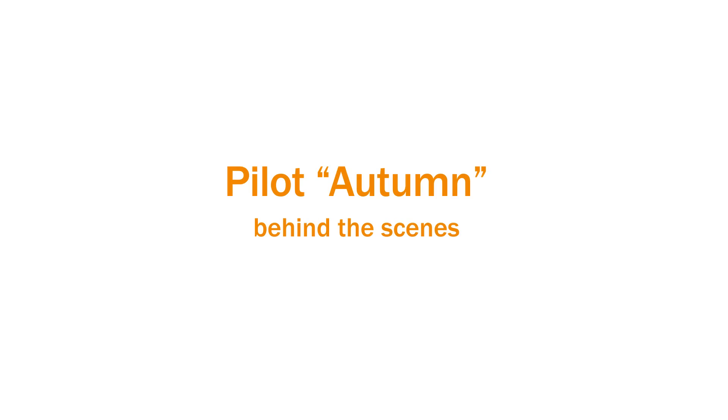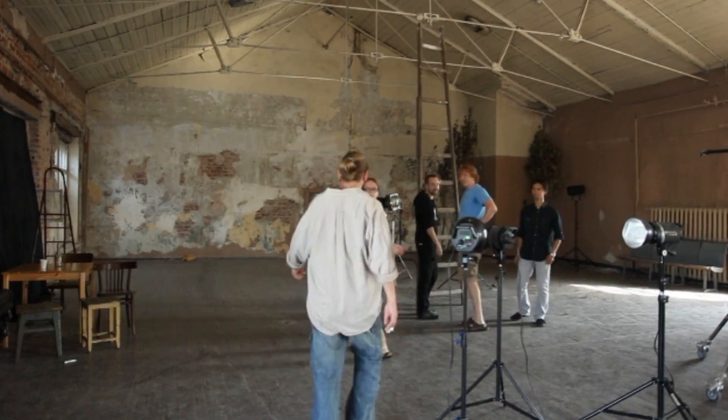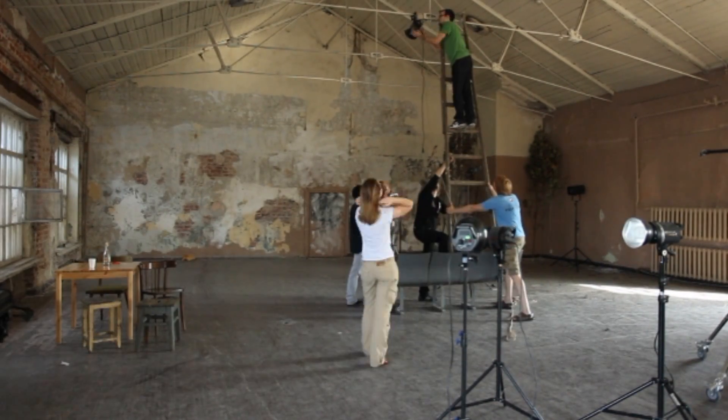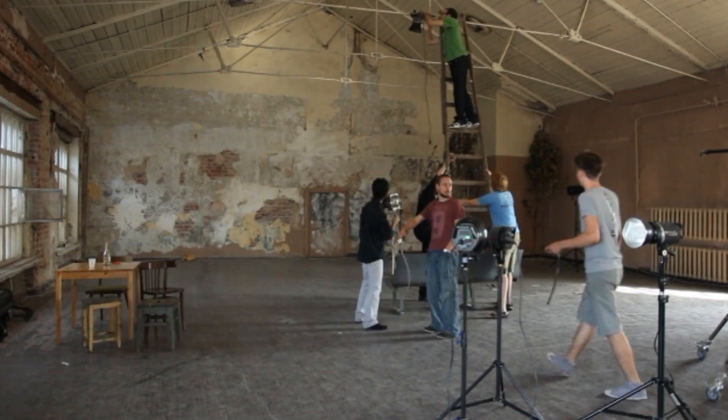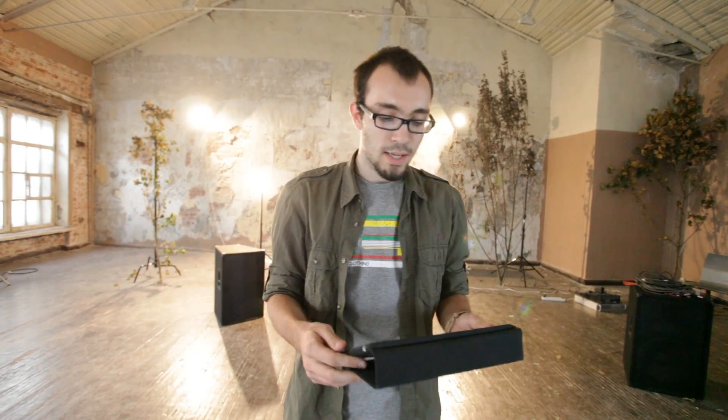Hey, what's up? We are shooting the making-of video for fstoppers.com. We are at the studio where we just shot a music video for a Russian rock band, Pilot, for the song Autumn. The main idea was to shoot the whole video with just three cameras in sync, so we are shooting the whole music video in one take.